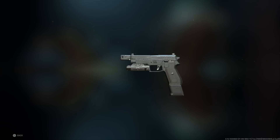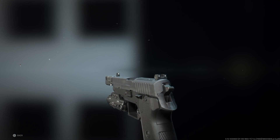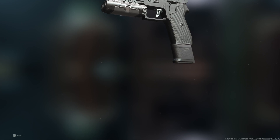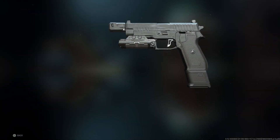In today's video, I got you guys the best P890 class setup here in Call of Duty Modern Warfare 2. Now before we get into the class setup, if you guys are new to the channel and enjoy what you see, I want you guys to hit the subscribe button. Also download post notifications so you guys don't miss my daily Modern Warfare 2 class setup videos. With that out of the way, let's get into the class setup.